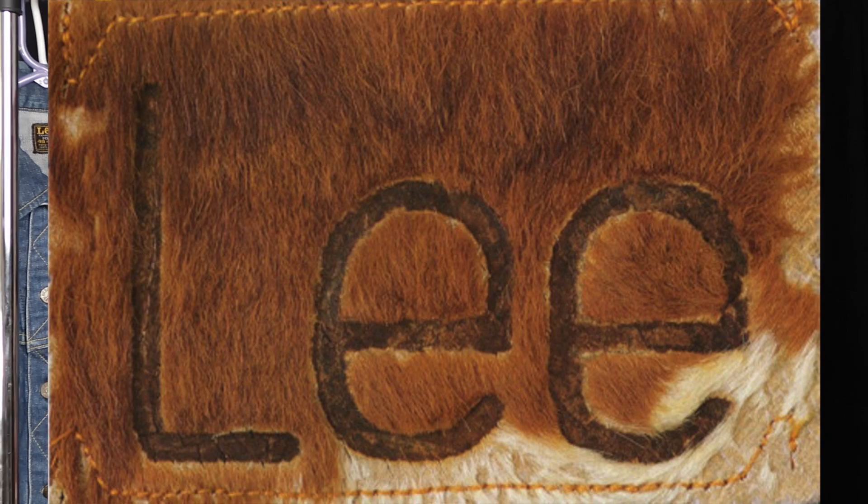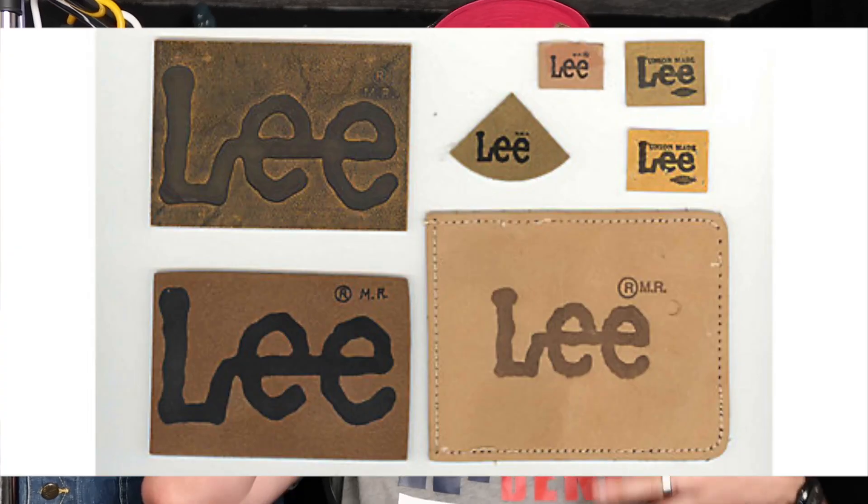You can also use the backpatch. The Lee backpatch has gone through various transformations — from the beginning it was leather, and in the 20s and 30s was actually a hairy cowhide with the brand on it, featuring the original logo rather than the Twitch logo. If it has the Twitch logo, it's younger than 1946. The backpatch remained leather until about the mid-90s, so if you find a Lee with a PVC, rubberized, or paper backpatch, it's unlikely to be vintage.